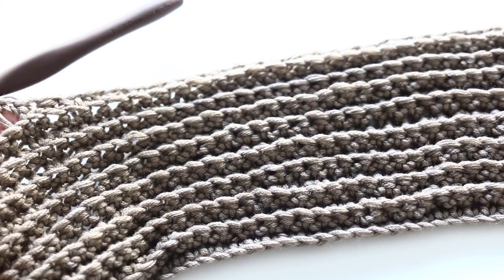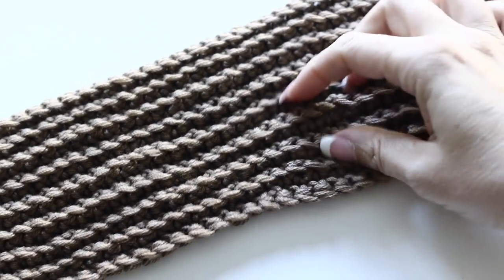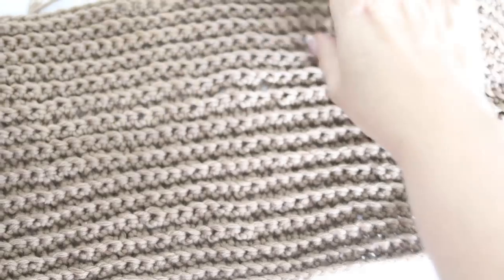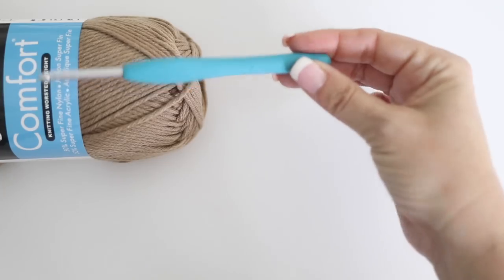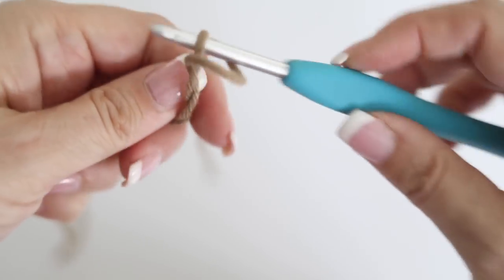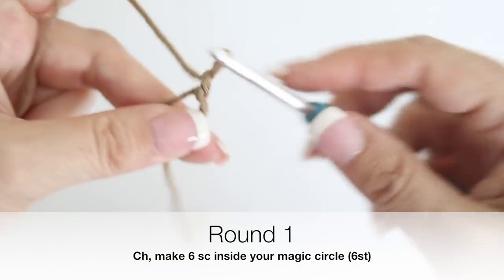See how cute your scarf looks - it's stretchy, it has some texture, and so easy to achieve. Now for the reindeer head, I used a slightly smaller crochet hook - 5.5 millimeter instead of 6 millimeter - because I wanted my stitches to be a little tighter. Take the same yarn and make a magic circle, then chain one and inside your magic circle make six single crochets.